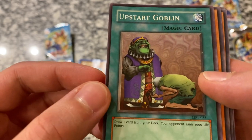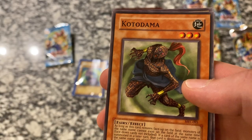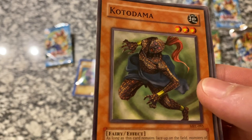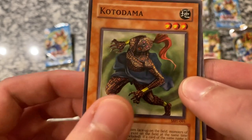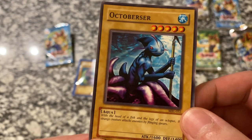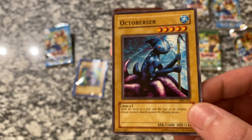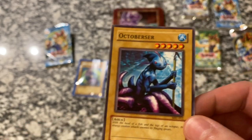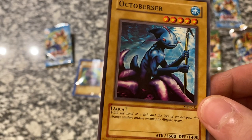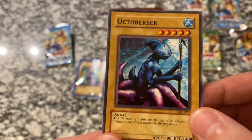Upstart Goblin — interesting art. Got Ceremonial Bell, Koto Dama — not familiar with this one, pretty creepy. And we've got Octoberser — not familiar with this one either. I've looked through these cards so many times, I used to sit on ToyWiz.com and go through every single pack to see all the cards. These last two I've actually never seen before, so it's pretty neat. With the head of a fish and the legs of an octopus, this strange creature attacks enemies by flinging spears.